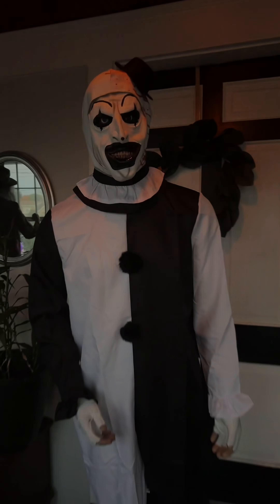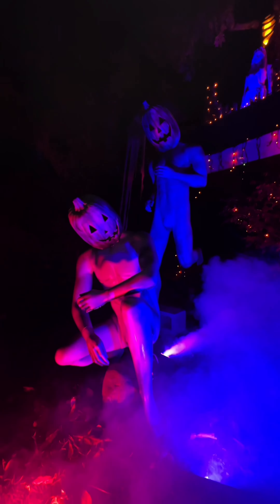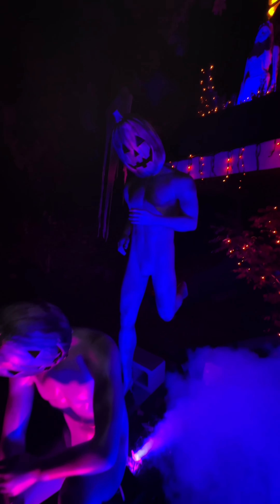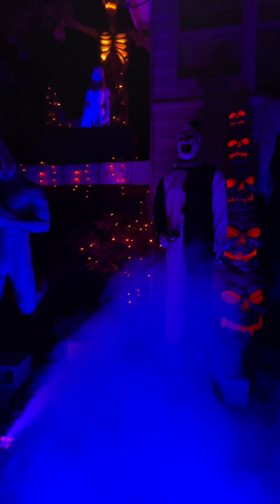Throughout the video so far, I've been going in with a really light layer of air-dry clay so I can gradually build up his features, and I'm not worried about perfection since I'm going to be going in at the end of the video with parts of a mask. This is just to provide dimension and add things like eyes and teeth to make him look more realistic behind those parts I'm going to use later on.